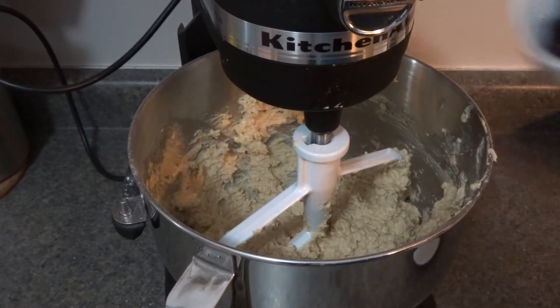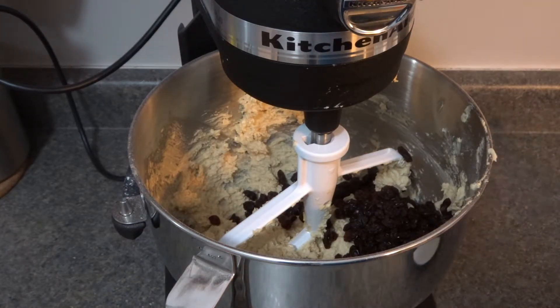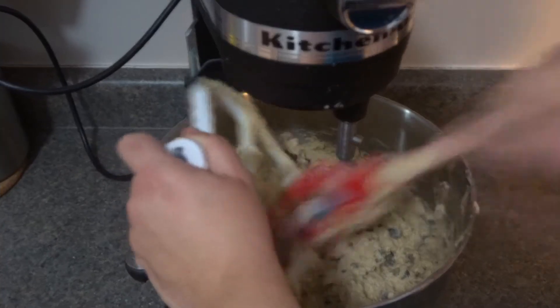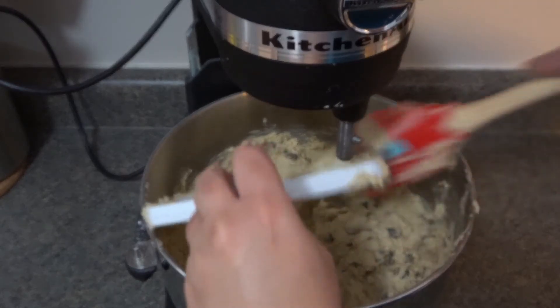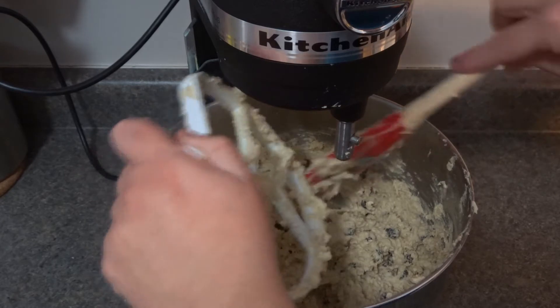Lastly, our raisins. If you want to add chocolate chips as well you can, but I like mine just the way they are. Mix in the raisins for just a few seconds, then I'm cleaning off my paddle attachment to make sure all the dough comes off.